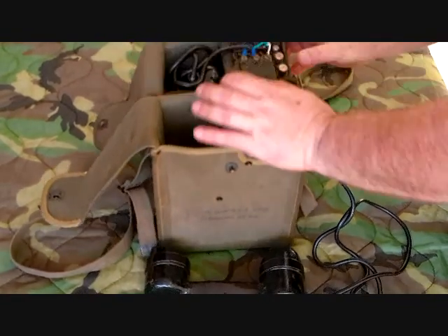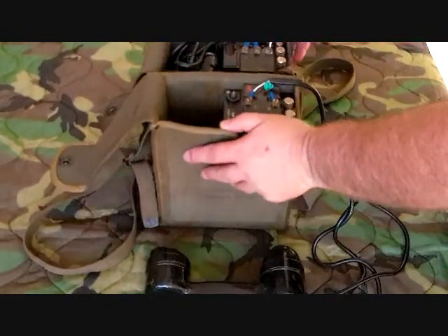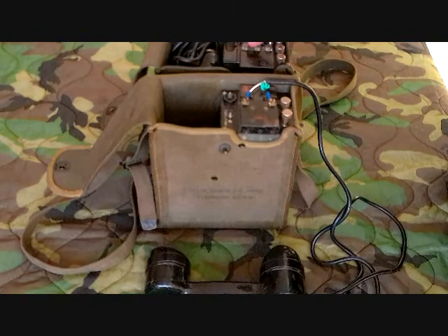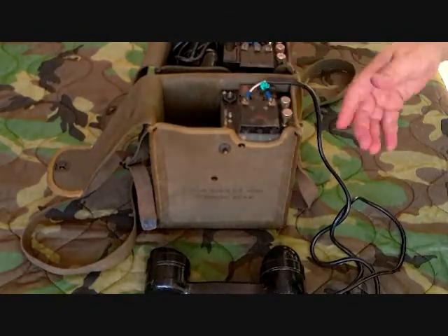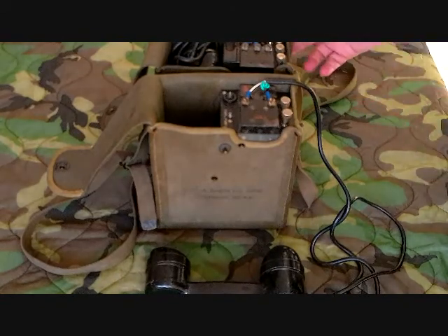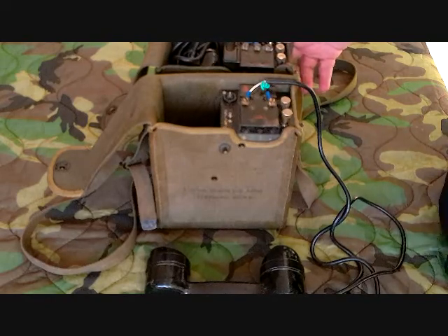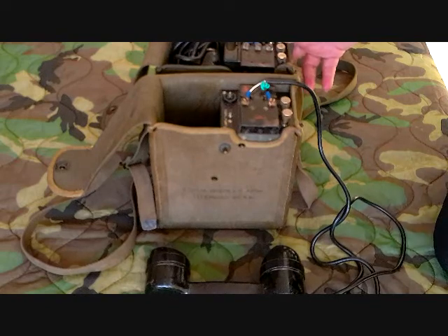We'll go ahead and compare it right here. You can see some of the differences and similarities to the EE-8. You can see it doesn't have the hook switch. The EE-8 has three connections for the handset and also has a third position for the battery, but since the TP3 doesn't have a battery, you don't need one. As I said, they saw use during World War II and Korea, and pretty much went away after that because sound-powered systems just didn't meet the requirements the Army had for field phones.